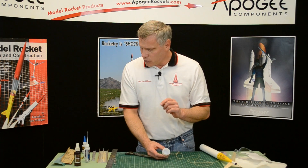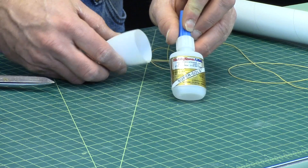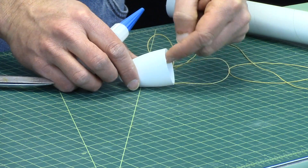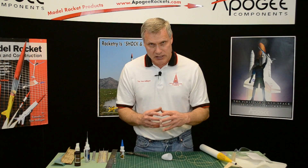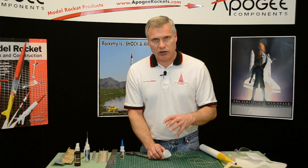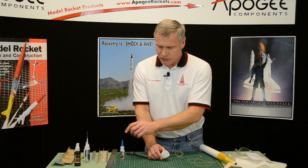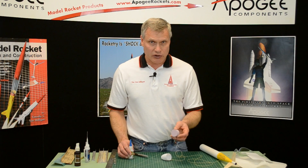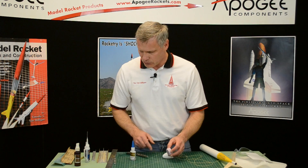I should have mentioned that you want to use odorless CA or foam-safe CA when you're doing this part, especially when working around the edges, because the super glue heats up and it kind of melts the plastic a little bit, which could really cause it to split. So try to use the foam-safe CA. And when you glue the shoulder in, you definitely want to use foam-safe because it will attack the foam really quickly.